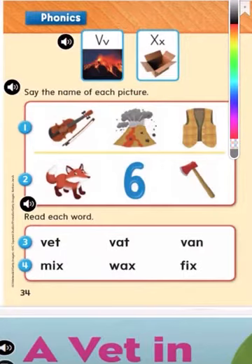Now we're going to move on to this row here. We're going to say each picture and they each end in the letter X. Let's start with this one — can you say fox? Fox. Good job, hear how it ends with the X sound. Let's move on to this picture — can you tell me what that is? It's the number six. Well done. Six. Last but not least, can you tell me what this picture is? It's an axe. Well done. Axe. Hear how it ends with the X sound.